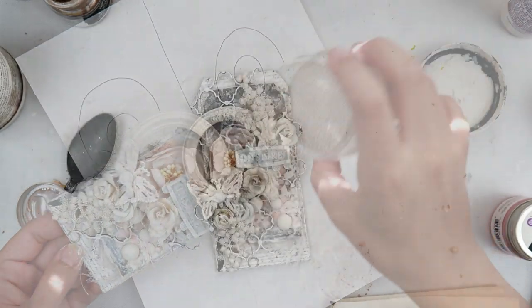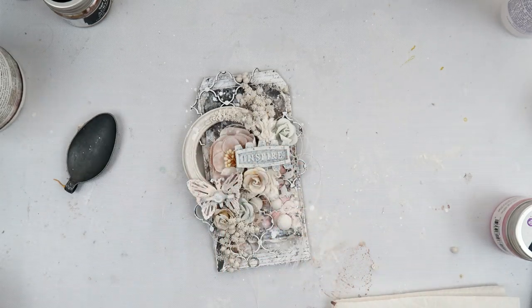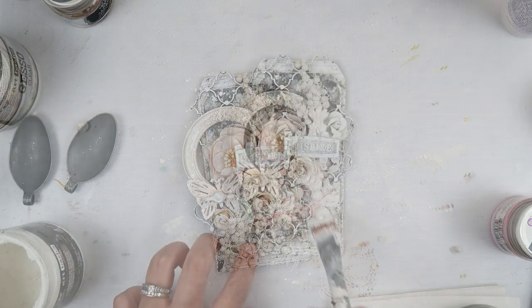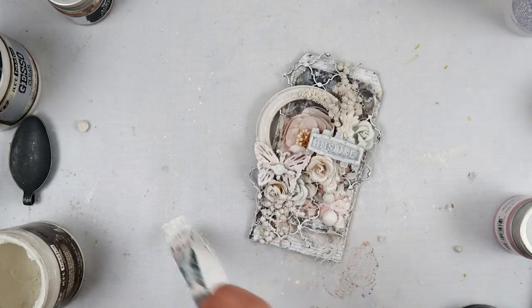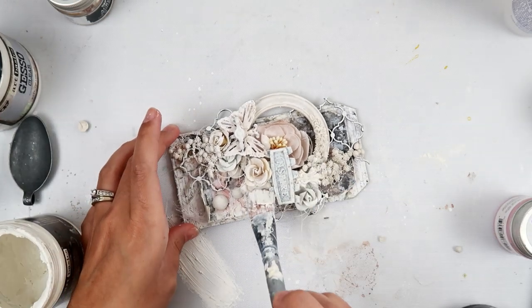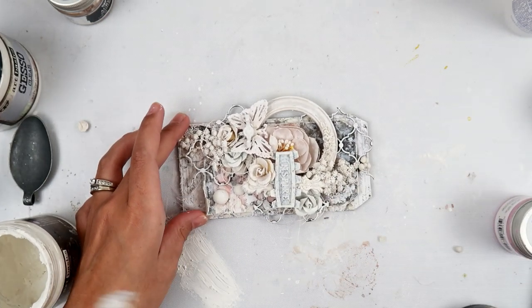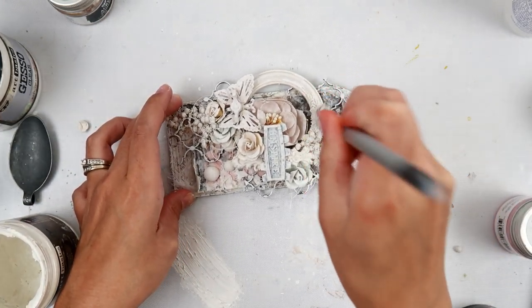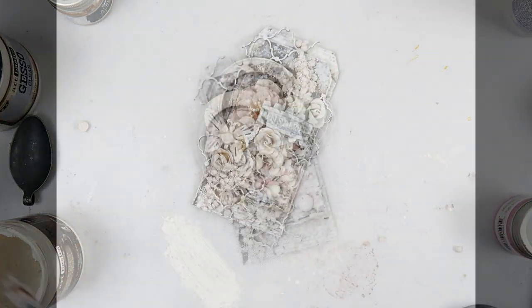I let that dry and now I'm adding some more splatters with the picket fence distress spray, which is my absolute favorite. At this point I decided I'm going to add some gesso to tie everything together and hopefully it will turn out how I like it. After I finished this tag I photographed it thinking it was done, and then I decided to change it up and add some color. I actually like this version — the one before the black gesso — the best, which I'm kind of bummed about, but it's okay.